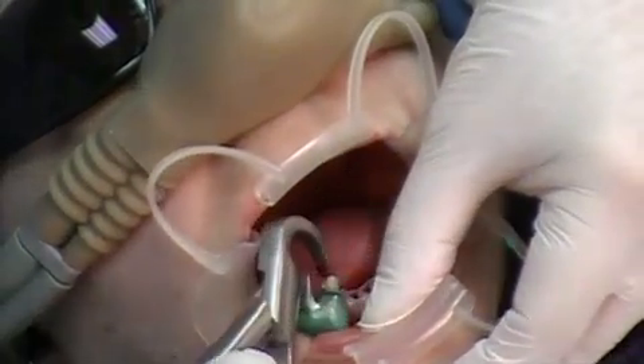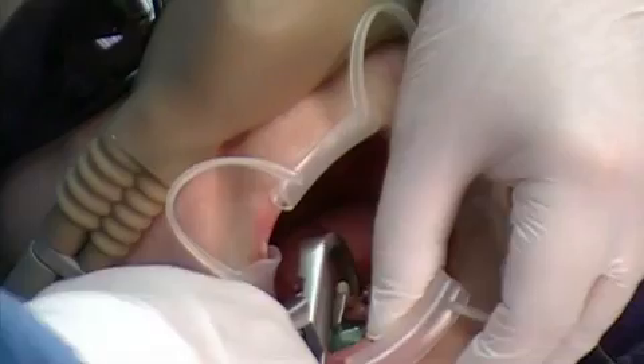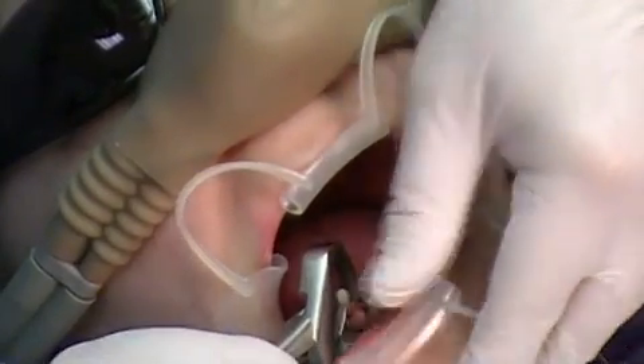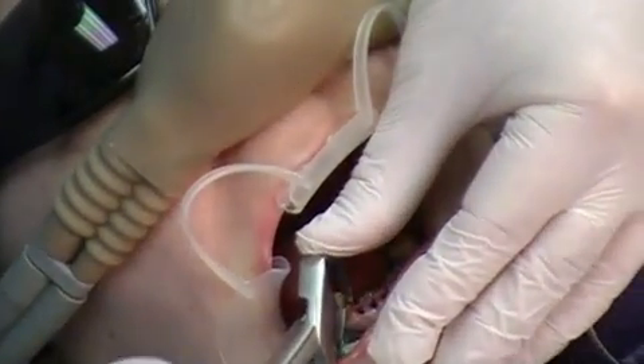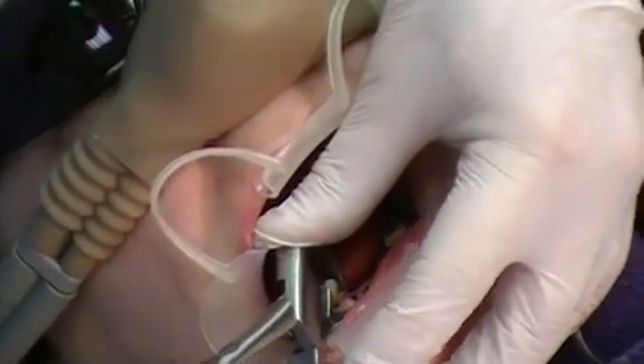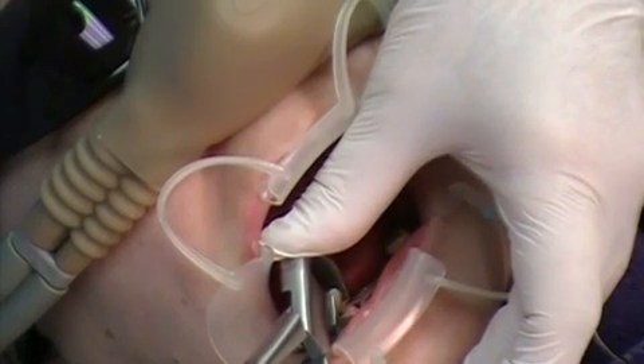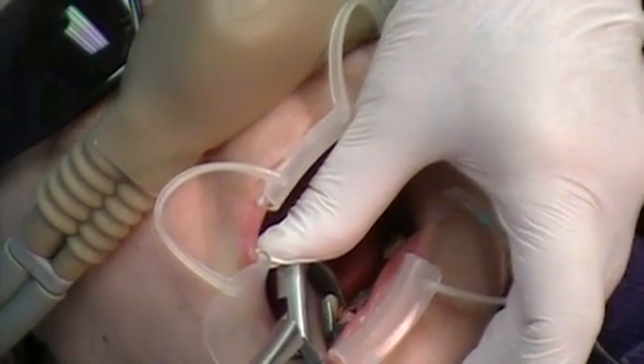So we're coming back to the cuspid tooth, engaging the lingual surface of the tooth with the beak, and putting the bumper on the facial vestibule area, down by the mucogingival junction.